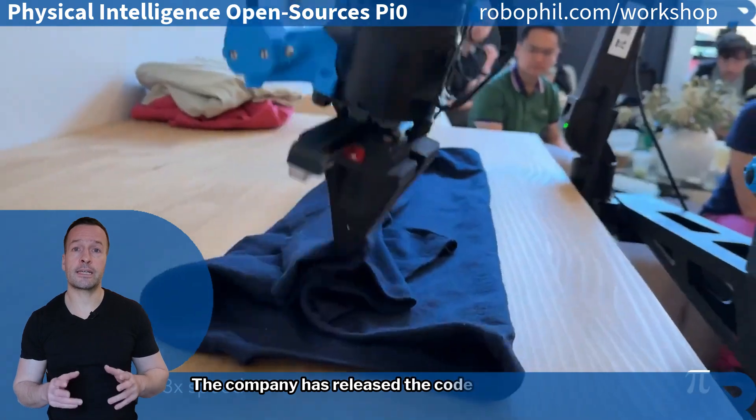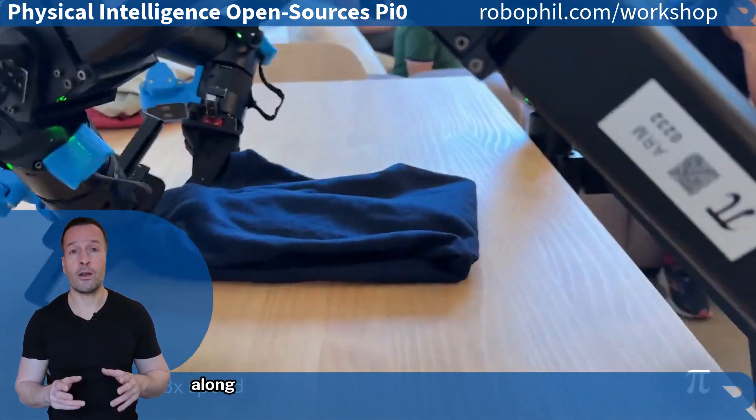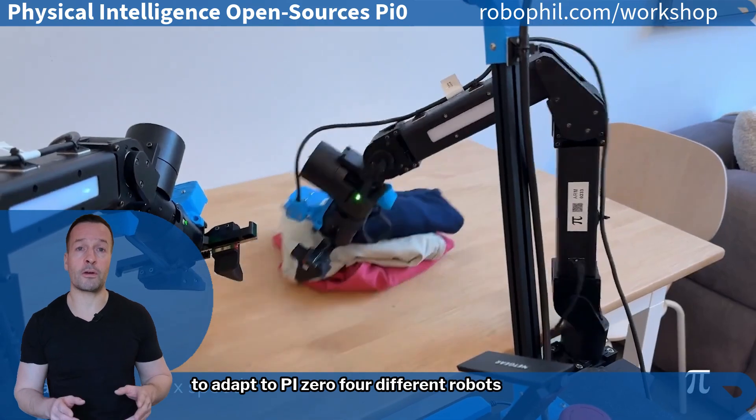The company has released their code and model weights on GitHub's OpenPi repository, along with sample code, pre-training checkpoints, and tools to adapt Pi Zero for different robots and environments.